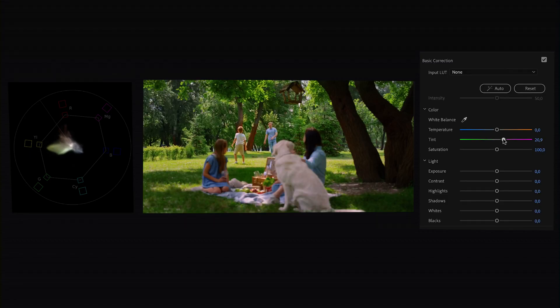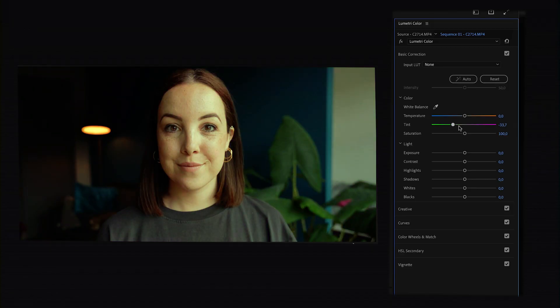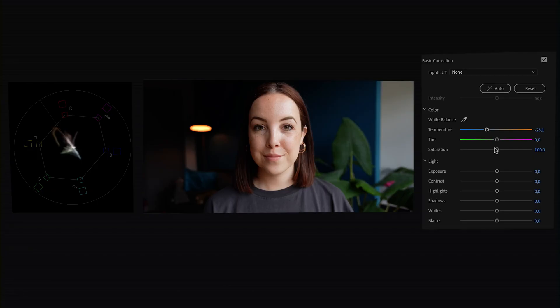We want to make sure that the white information is more in the middle of the Vectorscope, keeping in mind that if there's a lot of green in your video you don't over-correct that. In this case the video is a little bit warm, so I'm sliding it toward blue ever so slightly until it looks good both to my eye and in the Vectorscope. By the way, to reset a slider just double-click on it and it will be set back to zero. Saturation: slide left for black and white, slide right for very intense color.